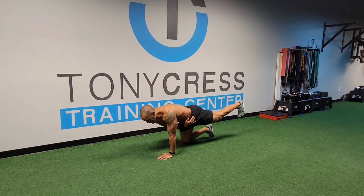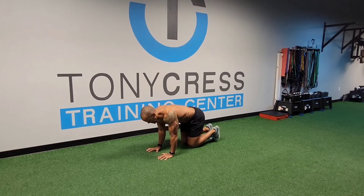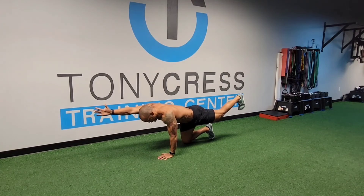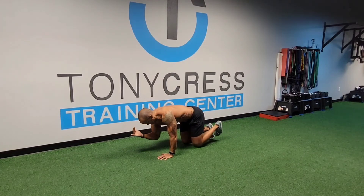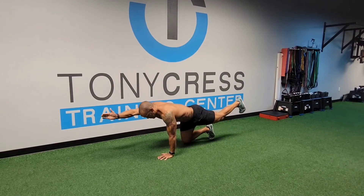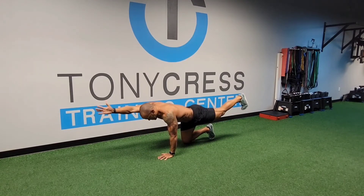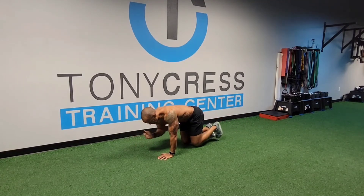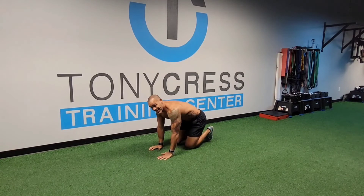So abs turn on, glutes turn on — they work together. I'll go from here, pull that arm up, squeeze that glute, and then come back. This ain't it folks — that ain't it. But what happens is that's what we do because we don't want to pay attention to the things that can actually help us.